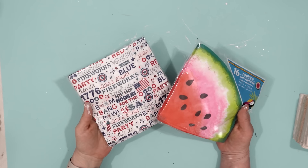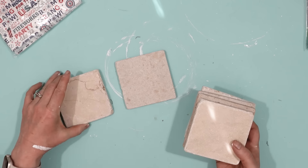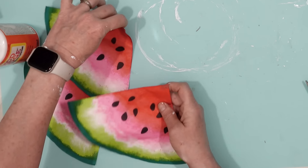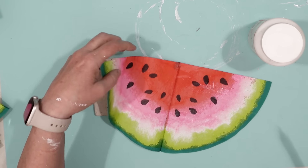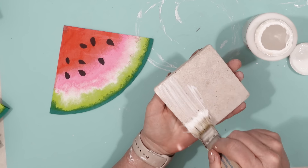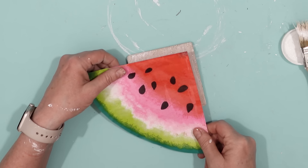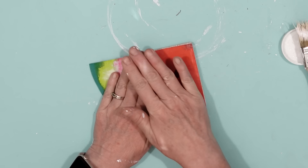On my last shopping trip to Dollar Tree, I got these pretty napkins. I have a lot of terracotta tiles and I decided to make drink coasters using these watermelon napkins — perfect for summertime. All I did was take some Mod Podge and paint that onto the terracotta tile, then secured the napkin in place. On the first one I didn't go all the way to the edge, but I can fix that later. Then I flipped over the tile and secured the remaining portion of the napkin to the back.